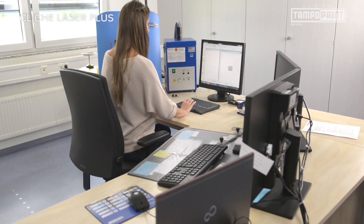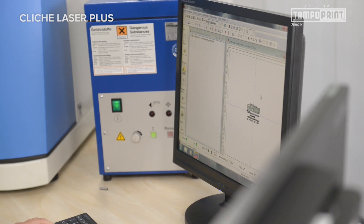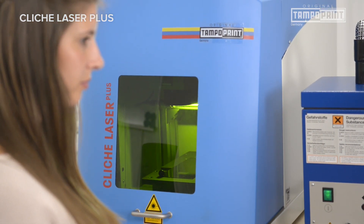The production of a laser-engraved pad printing cliché with the original TampoPrint Klaishi Laser Plus is extremely easy. The system can be used anywhere — with an integrated computer and a portable suction system, you stay flexible.